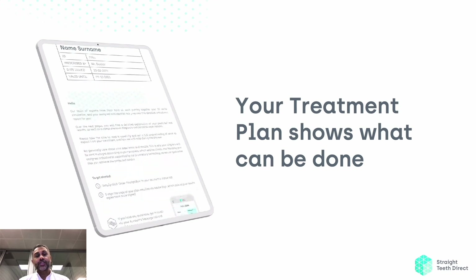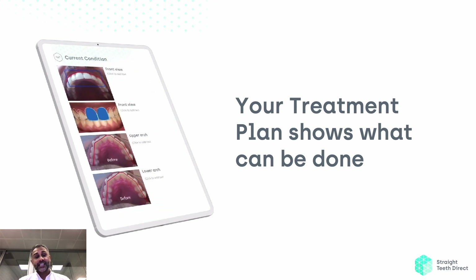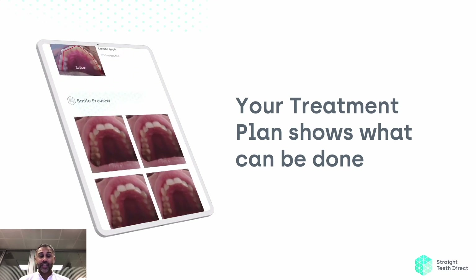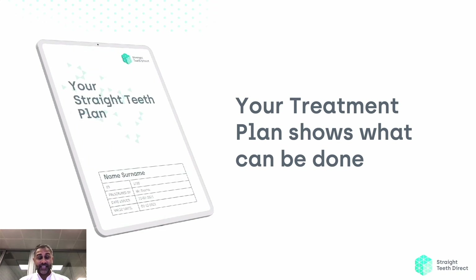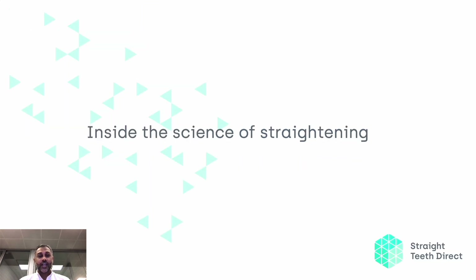Your treatment plan shows you what can be done. You can actually see examples about the teeth shape issues, what kind of jaw shape you've got, and the possibilities about a realistic outcome that could potentially be possible for you. I hope you found this useful — it helps you understand the science of straightening. Thank you.